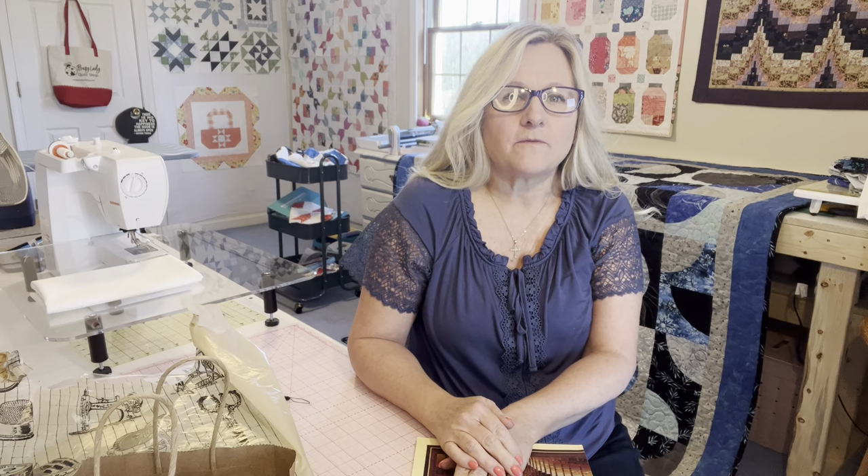Hey y'all, welcome. If you've never been here before, I'm Jamie and this is the Quilting Compound. Come on in. I offer video quilting tutorials, fabric hauls, subscription box openings, and a few other things.